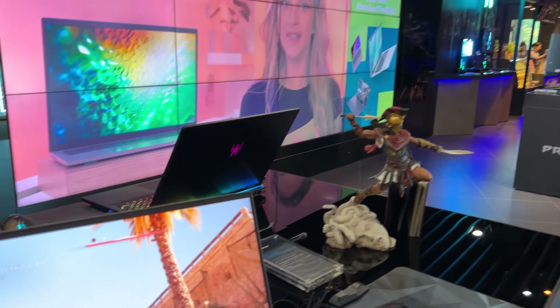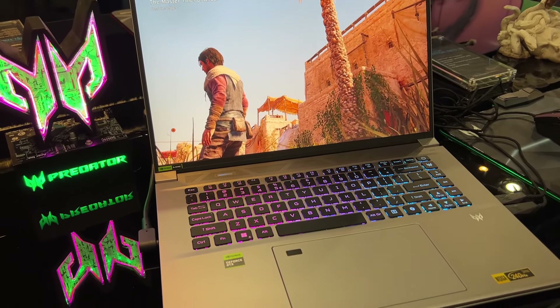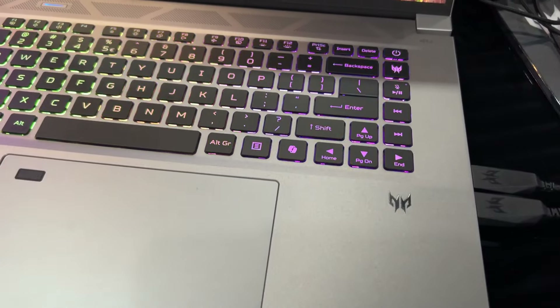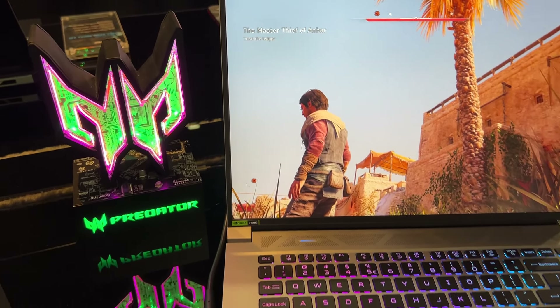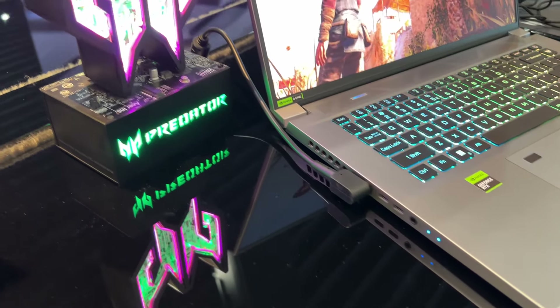IA Gaming, c'est également possible chez Acer, avec le Predator Triton Neo 16. On va retrouver un processeur encore ultra avec un NPU. On va également retrouver de la carte graphique en pleine puissance, avec de la RTX 4070, avec un TDP qui sera au maximum, puisqu'on va avoir un système de ventilation qui est beaucoup plus performant sur cette machine.